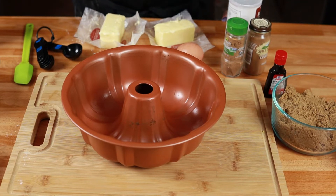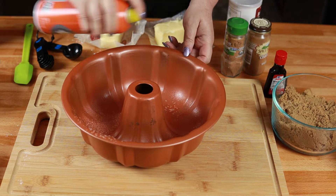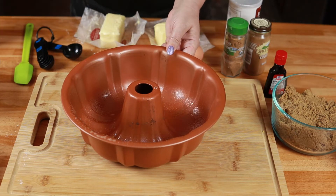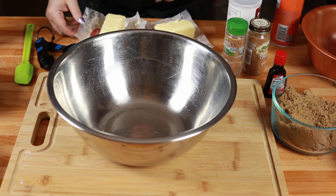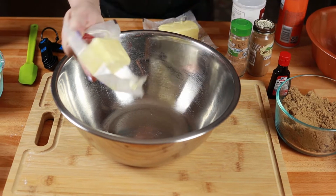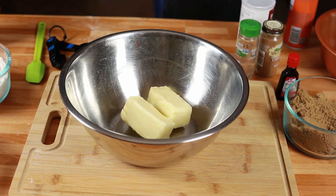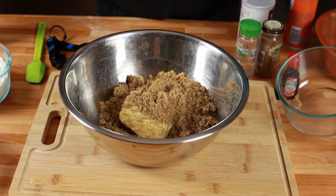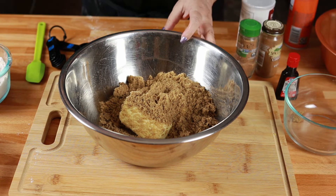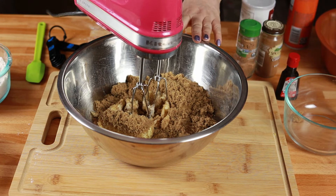Our first step is to get a bundt pan. I have a really good non-stick bundt pan, but I still like to spray mine with some non-stick cooking spray. In a large bowl, we are going to add one cup of softened salted butter. Then we are going to add two cups of light brown sugar and beat it for one to two minutes, or until it's light and fluffy.